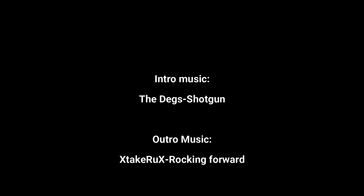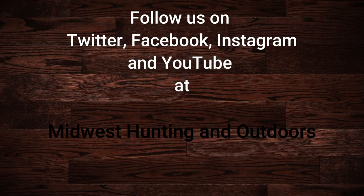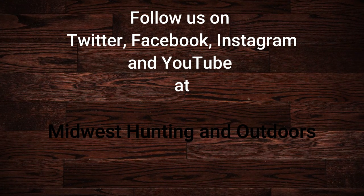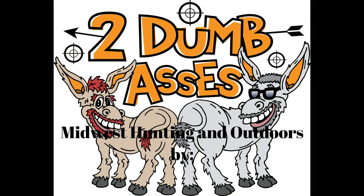Thanks for listening or watching our show. We have some exciting topics and guests coming up. We ask that you subscribe to our channel on YouTube and follow us on Twitter, Instagram, and Facebook. We look forward to hearing your suggestions for topics, questions, and comments. This is Two Dumb Asses signing off — until next time, be safe, have fun, and get outdoors.